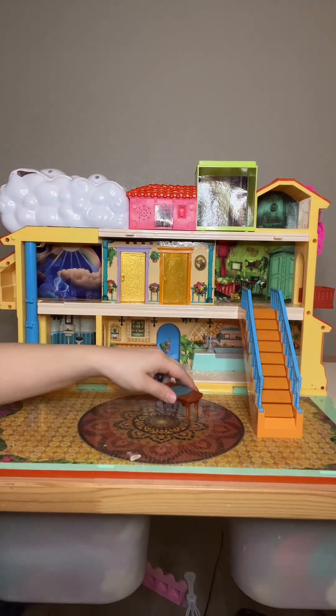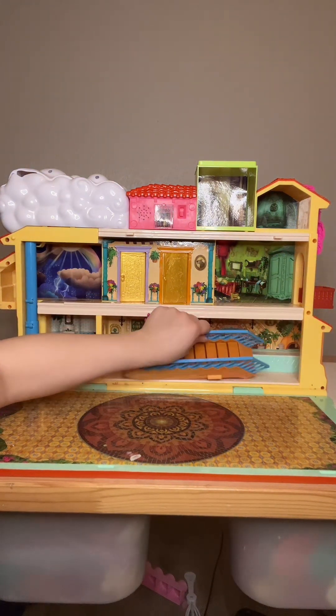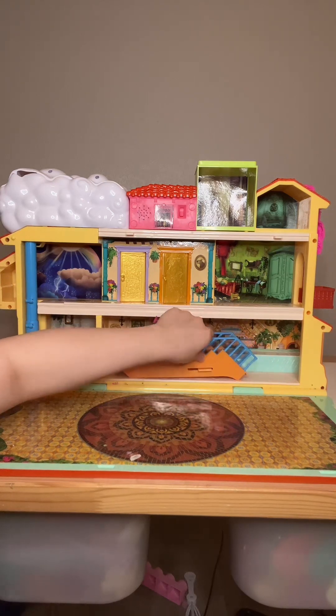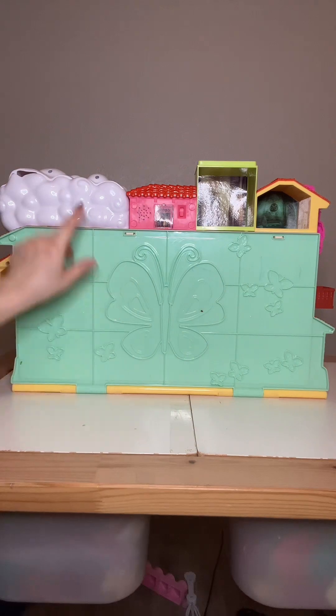One thing I did like was that this completely closes up. You can stack all of the furniture inside of here and then completely close up this house and kind of take it around. And it has the butterfly, which is pretty cute.